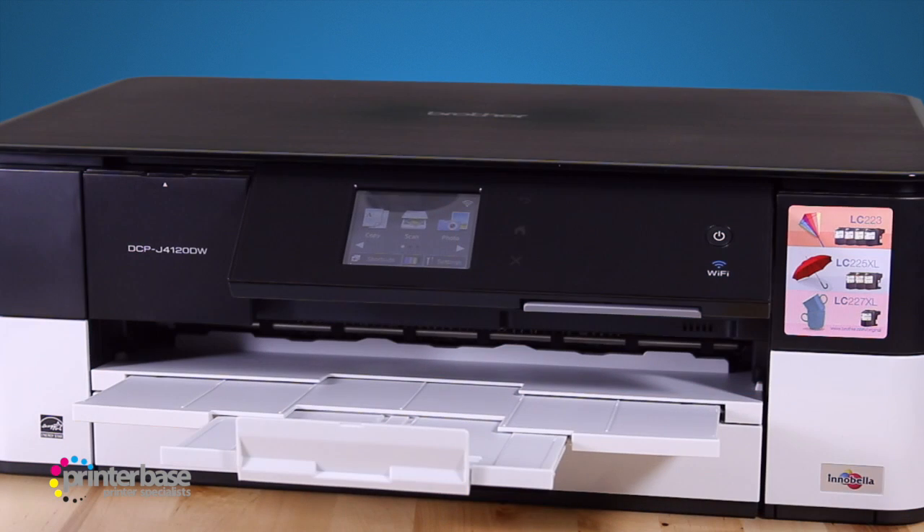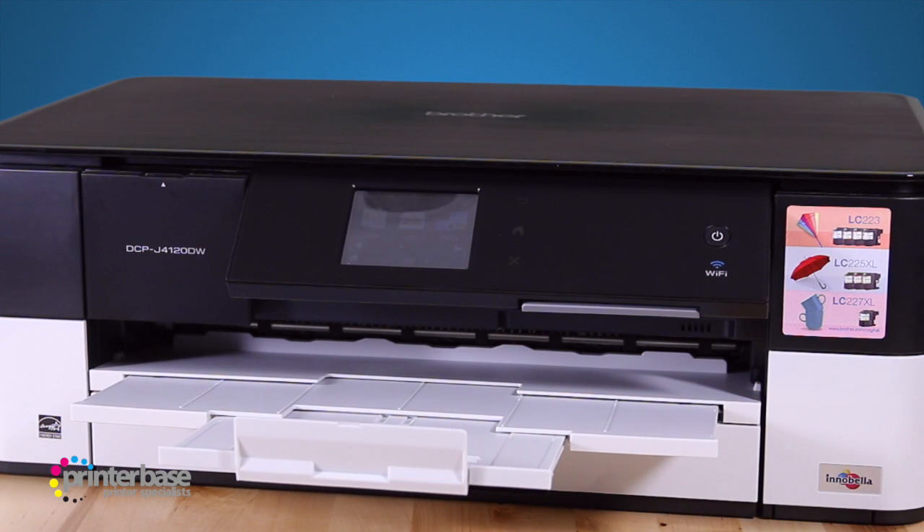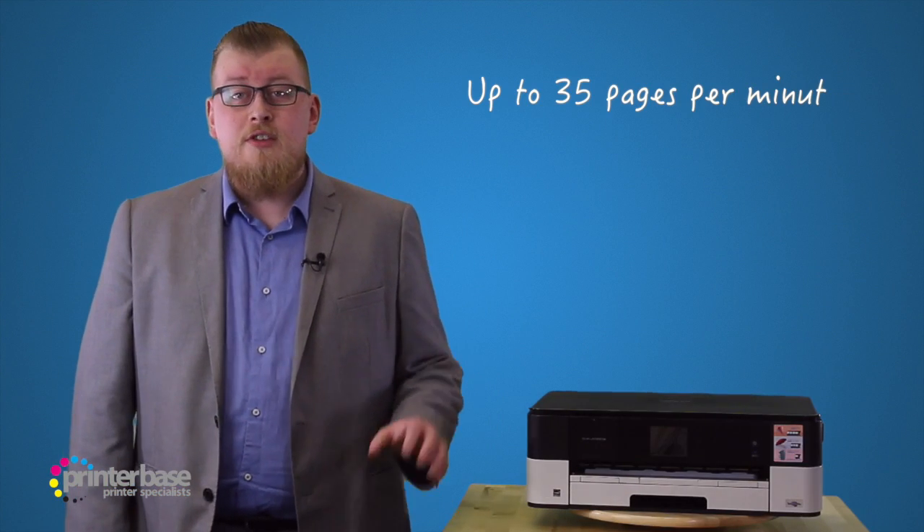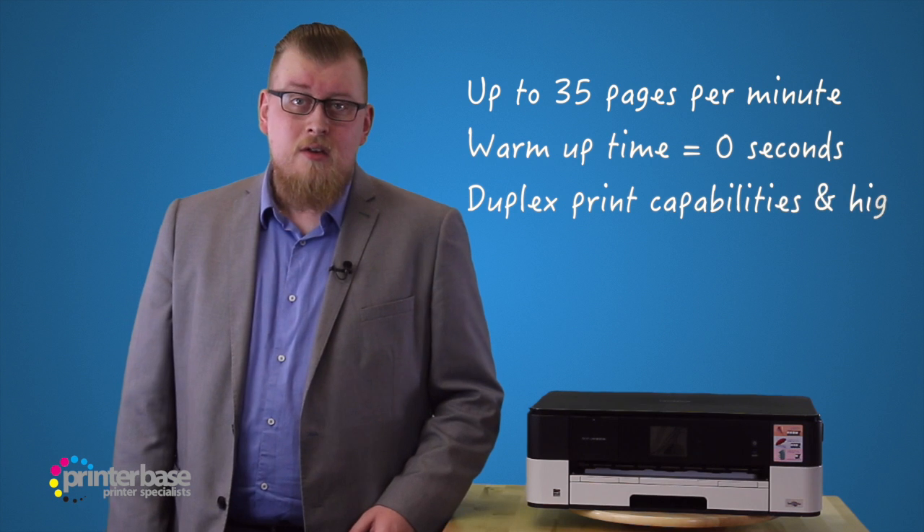Hello everyone, it's Ben from Printerbase, and in this video we'll be demonstrating the DCP-J4120DW from Brother. This is an all-in-one inkjet printer offering scan, copy, and print functions, as well as other great features in a small package that's easy to use.